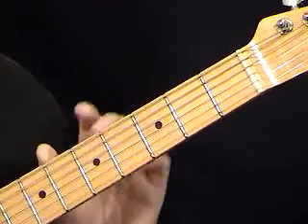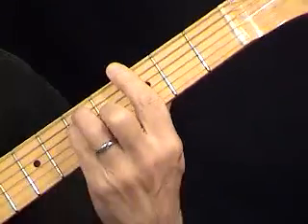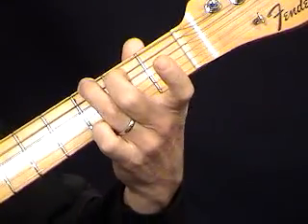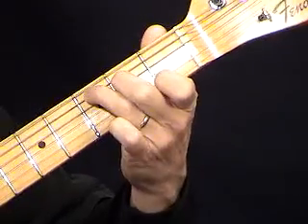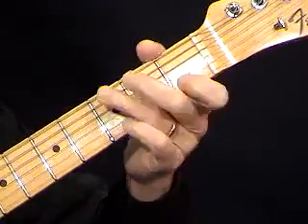I've changed the guitars because I think you can see the fingering better on the maple neck. I'm going to show the chord fingering real slowly for Miles and Miles of Texas. I think you saw the open chords clearly enough. That's a G chord, a C chord, an A7, and an E7 on the simplified version.